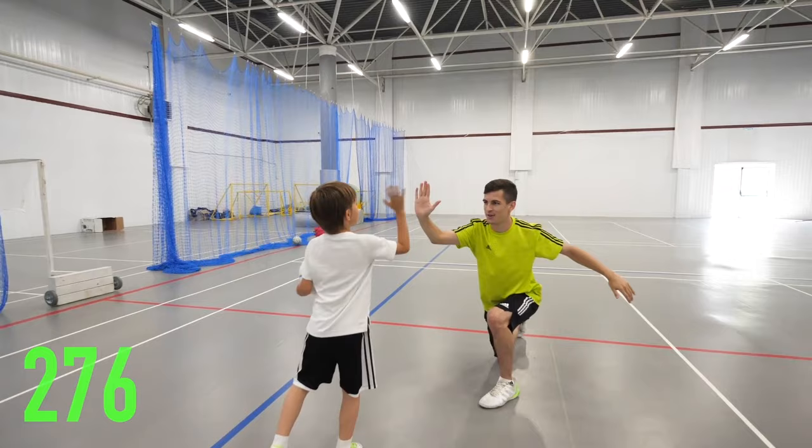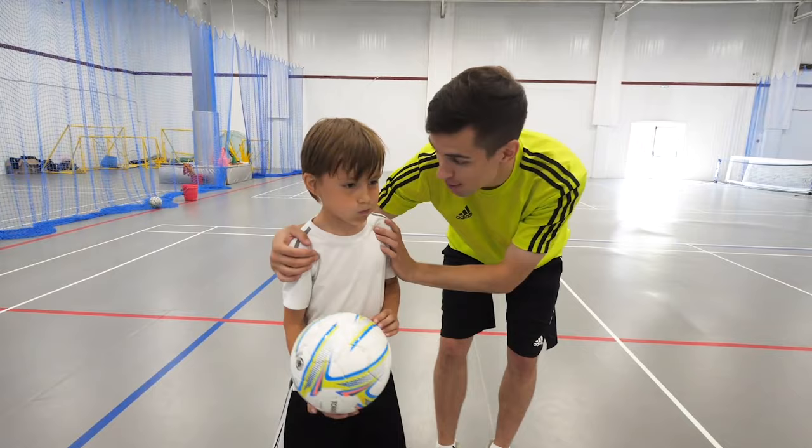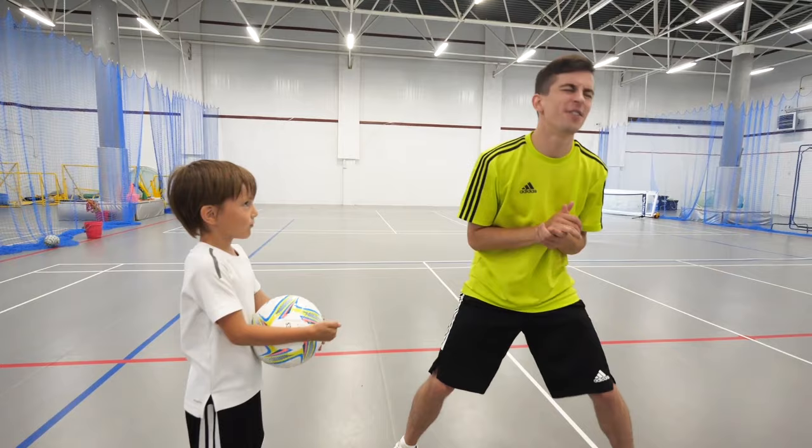That is awesome! 276 times! What's wrong? Are you upset? This is unbelievable! More than 100 times from the first attempt — I'm pleased with the result. Good job! A high-five! Hey, it hurts! Okay, you're just kidding. Let's have a rest.